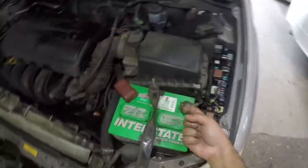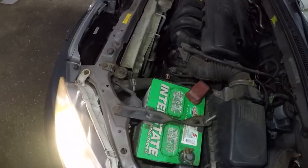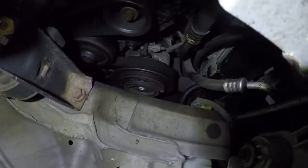That's a relay. All I did was hit the relay — sometimes you got to hit it really hard. Did I just kill it? I think I just killed it. It turned off. See that? It turned off.